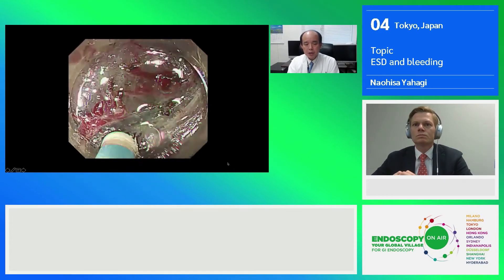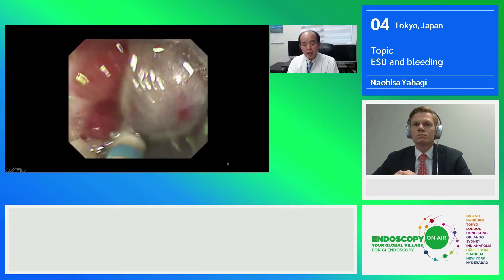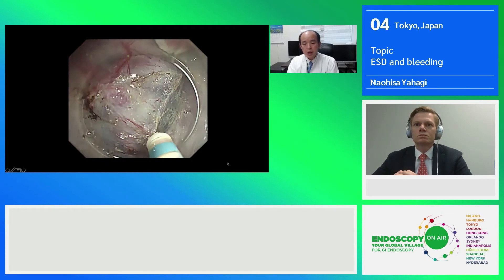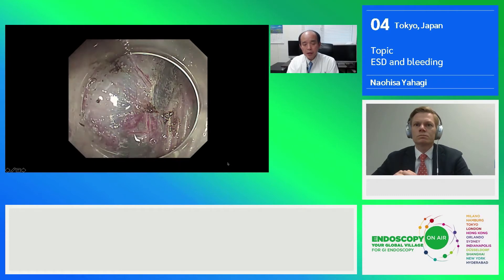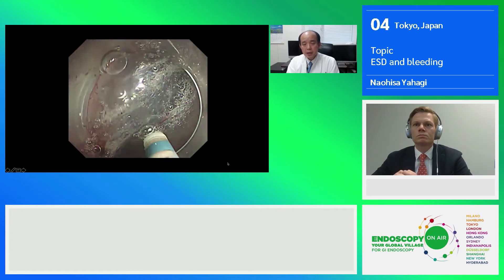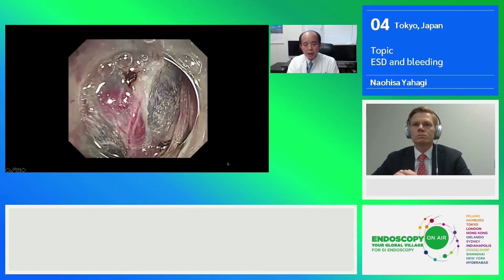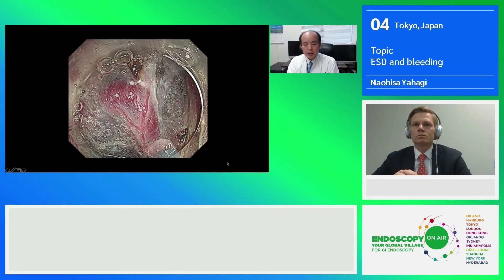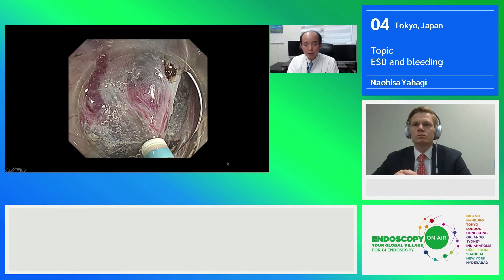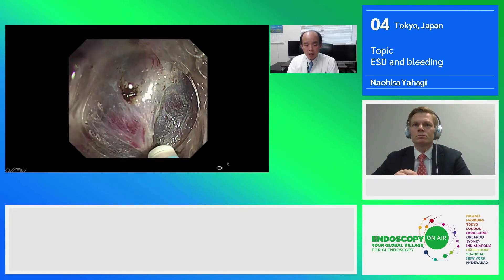Following mucosal incision and submucosal dissection become much safer. For middle-size blood vessels, we don't need to worry because we can dissect there without causing any bleeding by using standard coagulation current, which is swift coag 3.0. But in the case of finding a much sicker blood vessel like this, we should avoid touching it before coagulating it. Therefore, I usually dissect the surrounding tissue to expose the main trunk of the blood vessel, then apply the open tip of the dual knife using low-setting forced coag, which is 0.3 — that is very effective to coagulate the sick blood vessel.